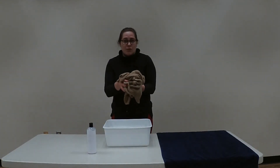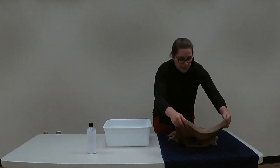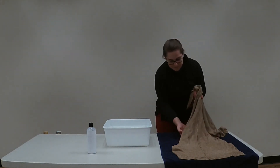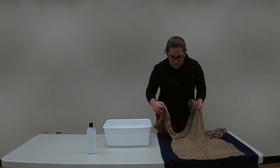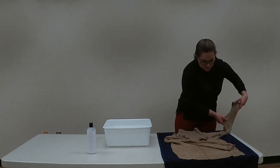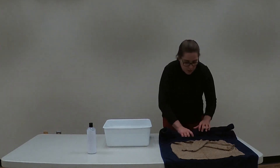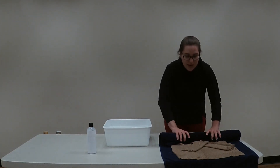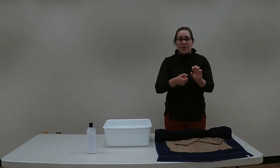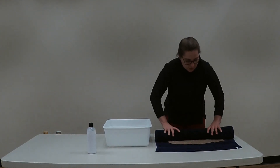Your next step, once you've rinsed it and squeezed out any excess water, will be to lay it out flat on your towel. I usually fold the arms in, and then you'll take your towel and start to roll it up to help bring out any excess water. You don't want to actually wring your wool or cashmere like you would wring out a towel, because that could damage the fibers and stretch out your clothes. Just squeeze as you go along.